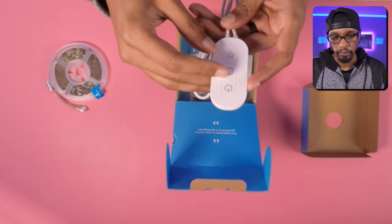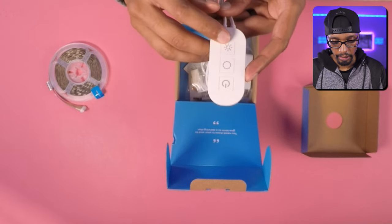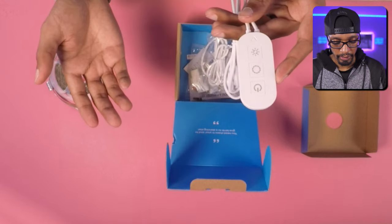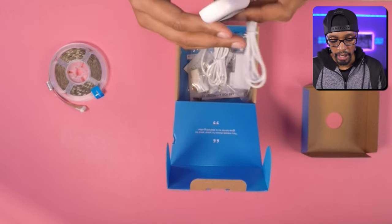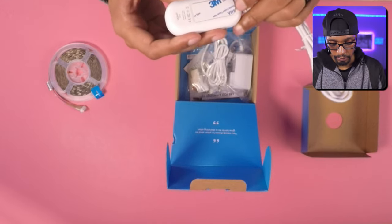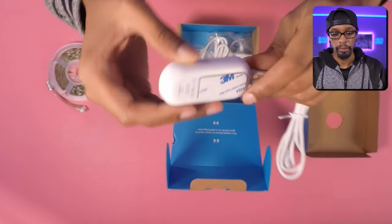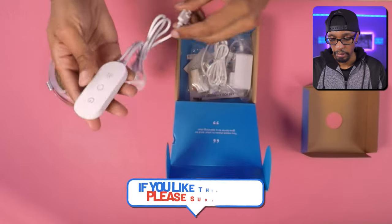These are reminding me of the Govee LED light strips that I already have. It comes with a little remote — it looks like a power button on top, a color-changing button at the bottom, and the middle might be to cycle brightness or something. There's a microphone on the side, so these are going to be sound-reactive LED strips. There's also a double-sided adhesive strip to mount the remote against a wall or bookshelf for easy access.